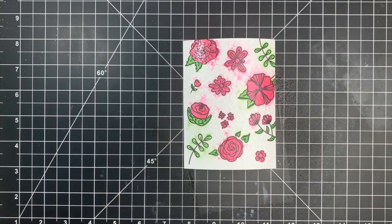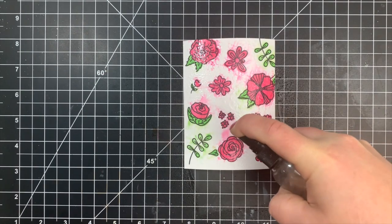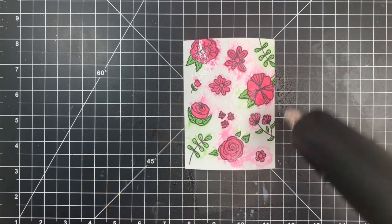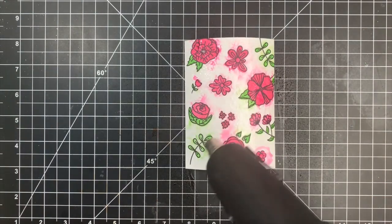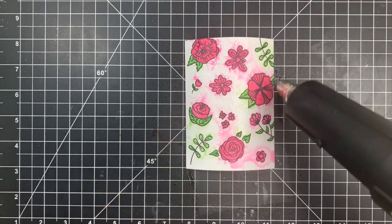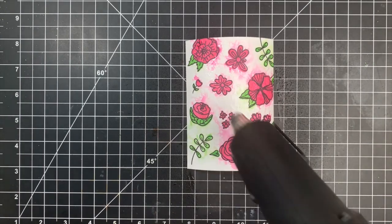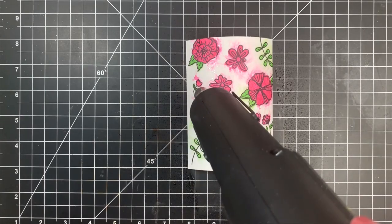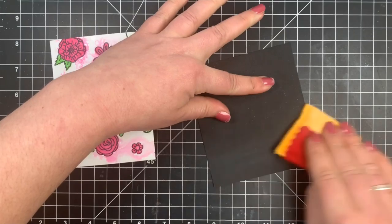This gives it a look like a messy watercolor. This is where your stamping and lining up of images doesn't need to be perfect because we're making it imperfect on purpose. You can add as little or as much water as you want — I usually start with a little bit and add more if needed. I was a little impatient so I did heat this with my heat gun just to get the drying process started, then worked on my sentiment while that finished drying.